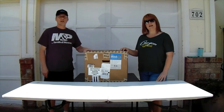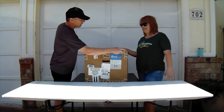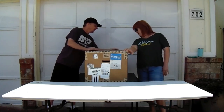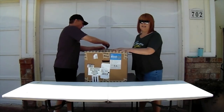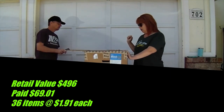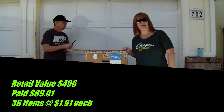I believe we've got a case here of Uninspected Returns that just came in. So we're going to go ahead and get this opened up with our Terry Friendly Knife. I've got the specs for you here. This is Uninspected, 36 items. It retails at $496 and we paid $69.01 to the door, which brings it down to $1.91 an item.